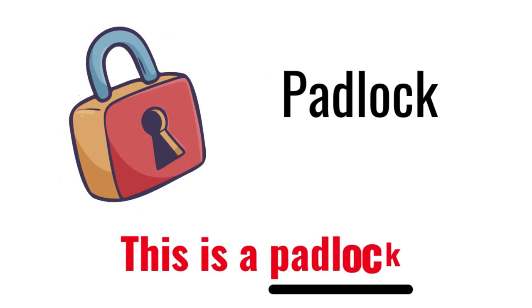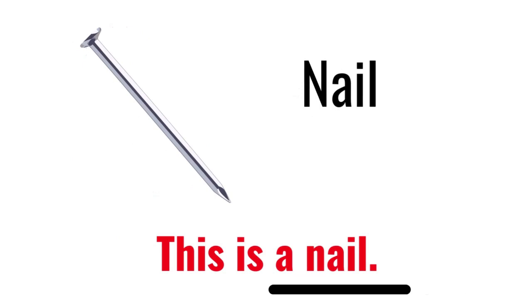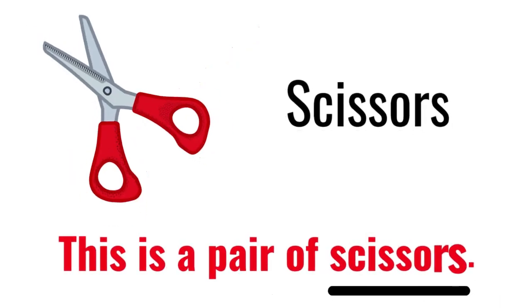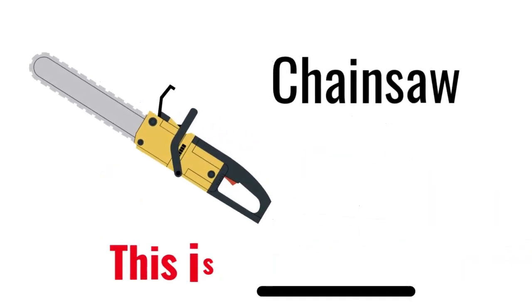Padlock. This is a Padlock. Rake. This is a Rake. Scissors. This is a pair of scissors. Chainsaw. This is a Chainsaw.